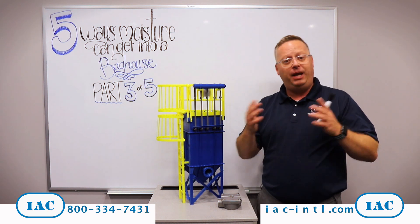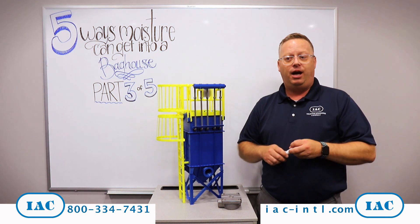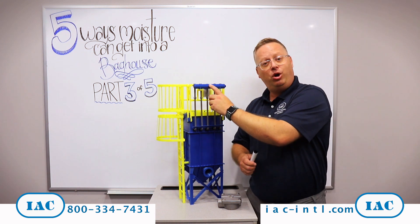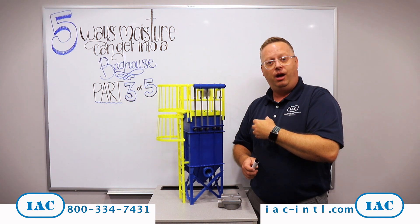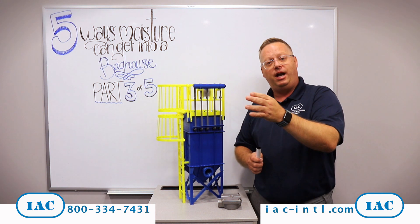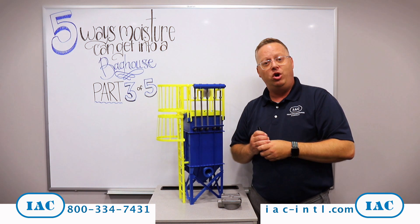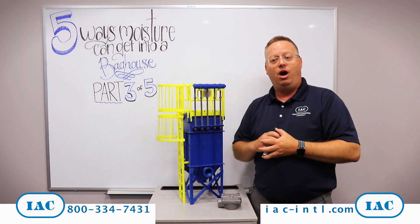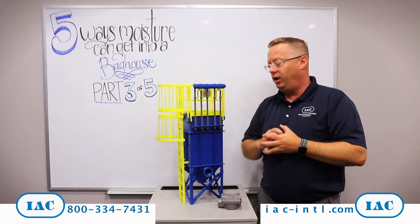So what do you do? The first thing — and it's a big problem — you have to confirm at your plant that you have dry compressed air. If you're struggling with that, there are things we can do with the baghouse. We can put a purge valve on the air header that releases moisture with a pulse valve every time it fires. Inline before that air header as well, we can put what's called a line filter to pull out some of that moisture and desiccant. Those things are going to help get that moisture out of your compressed air system before it ever reaches the filters during a cleaning cycle.